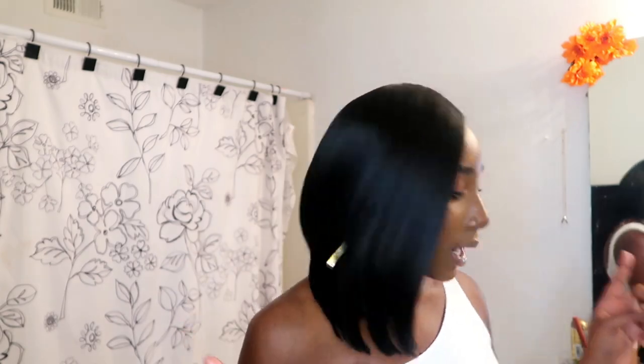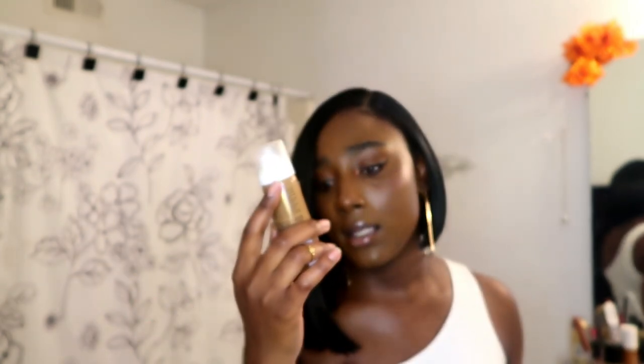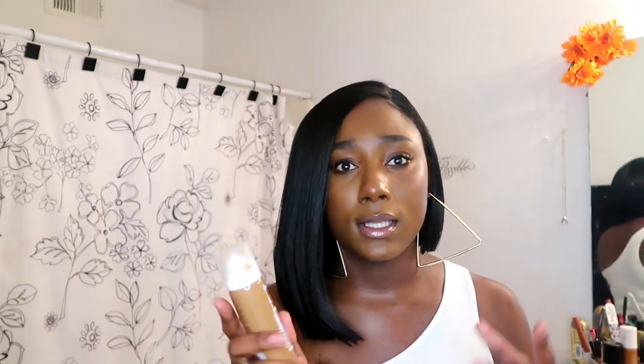All I did was cut the lace off and put it on my head. I didn't really pluck because too much plucking can cause a 'Red Sea' parting or shedding. Instead, I go in with the Sally Hansen tanning spray — I think it's called Tan Glow — the darkest shade. I put it on a cotton swab and apply it to the parting area.